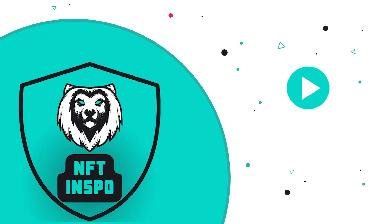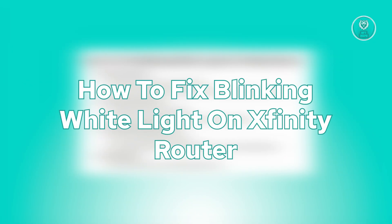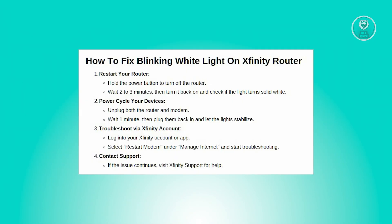Hey guys, welcome back to NFT Inspo. For today's video, I'm going to show you how to fix a blinking white light on your Xfinity router. If you're interested, let's start our tutorial — there are a few things you can do to probably fix this issue.